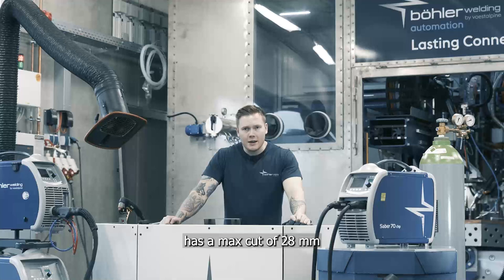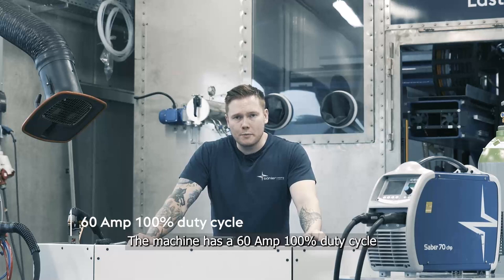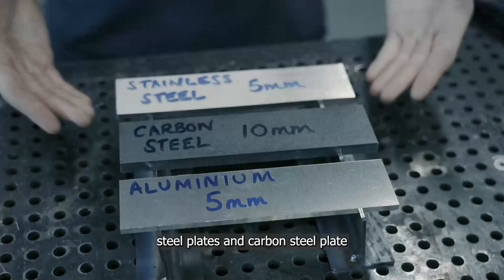The Sabre 70 is a 70 amp plasma inverter. It has a max cut of 28 millimeters on carbon steel plate, and is also ideal for cutting stainless and aluminum plate. The machine has a 60 amp at 100% duty cycle and we recommend cutting up to 20 millimeter plate with it. It will however cut all the way up to 28 millimeters and has a max separation of 35 millimeters on carbon steel.